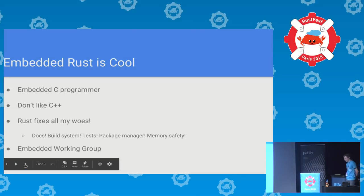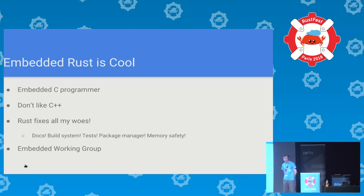A very good question: why? This is an embedded Rust project. Embedded Rust is cool. You should all do more embedded Rust.